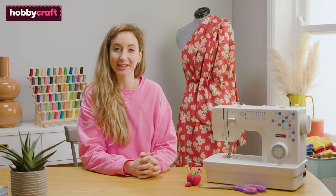Hi, I'm Sophia and I'm a sewing tutor. In this video I'm going to show you how to sew different seams. Let's get started.